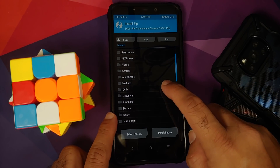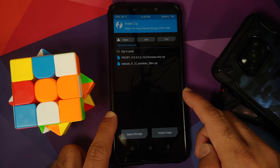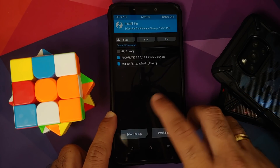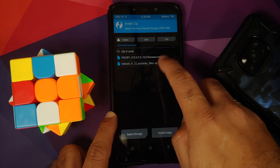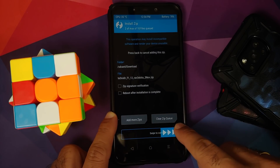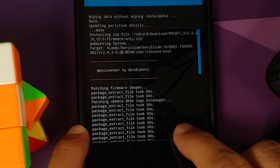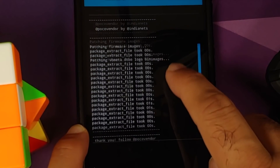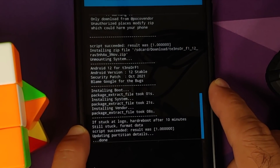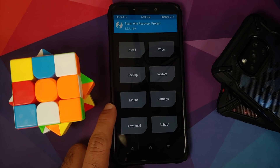Once wiping is done, tap the home button and go into Install. Navigate to the folder where you downloaded all the files — if downloaded directly on the phone they'll be in the Download folder. First select the firmware file, then tap Add More Zips and select the ROM file, which is your Pixel 6 Pro Android 12 port. Swipe to confirm flash. Once flashing is done, scroll up to verify — firmware flashed with no errors, script succeeded result was 1, and the ROM also succeeded.